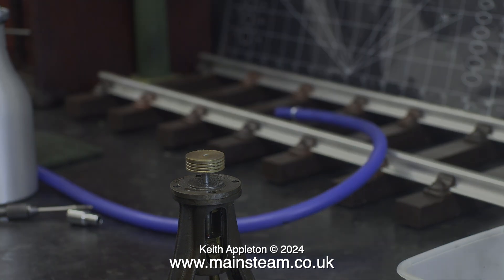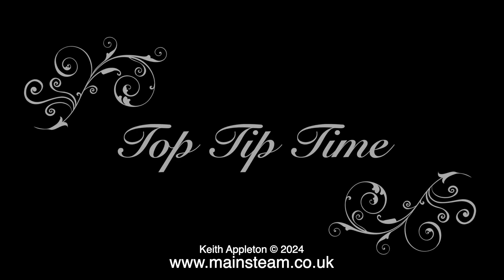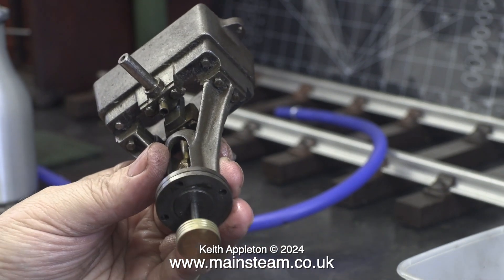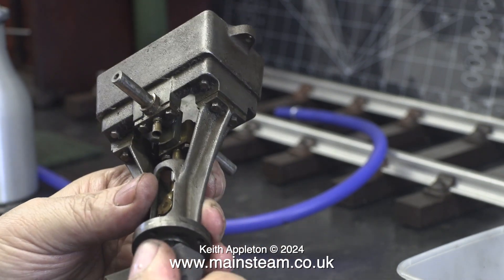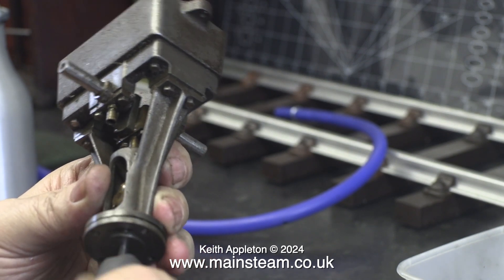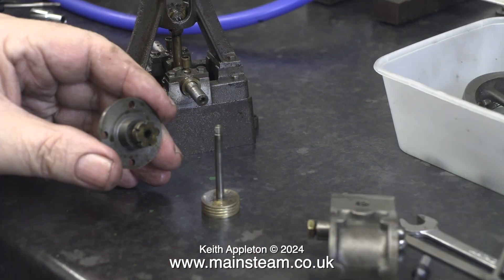And now it's top tip time. I need to remove the piston without damaging the piston or the piston rod. So what I'm doing is using some 600 grade wet and dry sandpaper, which actually grips the piston and allows me to manually unscrew it — I'm not using pliers or a wrench of any kind.